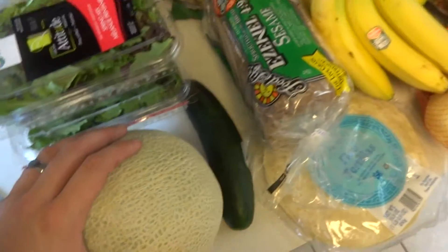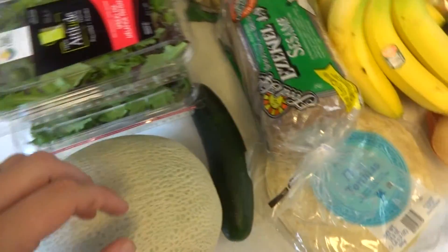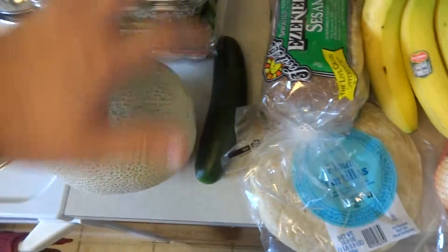It's almost the size of my head. Size of my head, yeah. And a cucumber. That was at Publix.